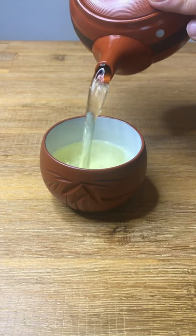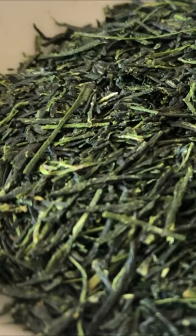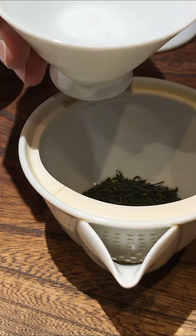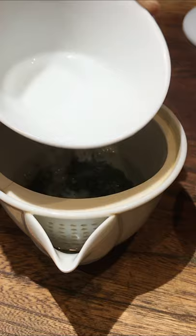This teapot automatically sifts out the leaves from the tea so they don't end up in your cup. This loose leaf tea is far better than teabag tea because it is made from higher quality leaves, and it gives those leaves plenty of space to open up and fully release their flavor into the water.